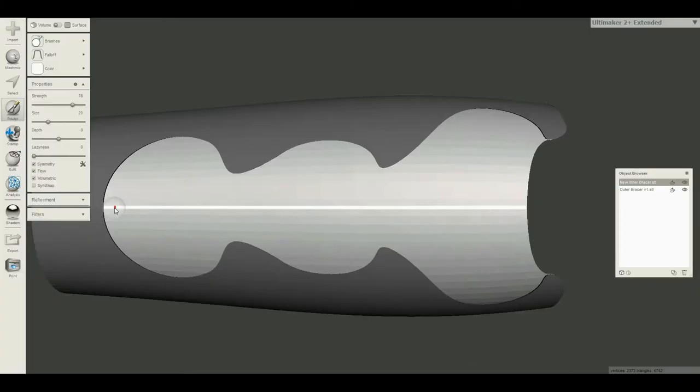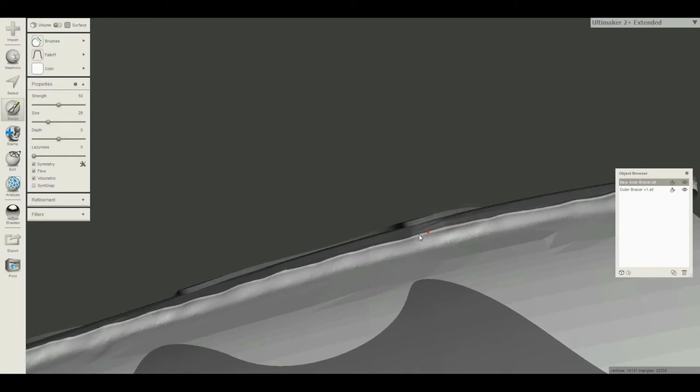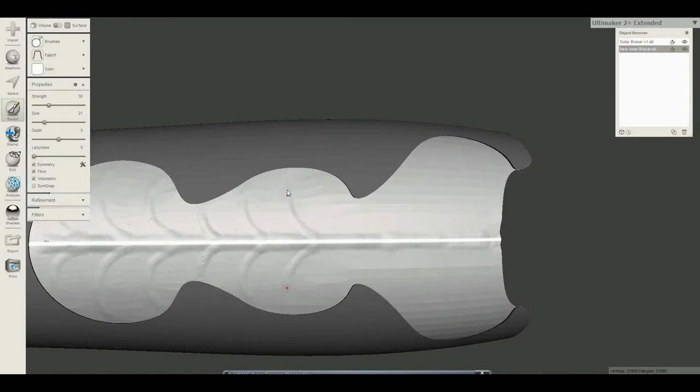Now that we have the basic shape for the bracer we can move on over to Mesh Mixer and sculpt in some of those organic details. I'm going to keep referencing back to movie stills and sketch out this kind of leaf vein type pattern that's on that inside portion of the recess. I'm using a brush tool with the symmetry setting turned on so I can just sketch it all freehand and see what it looks like on both sides at the same time. This inner portion is symmetrical along an axis, however the rest of the bracer is not, so we will need to turn that off in just a little bit.